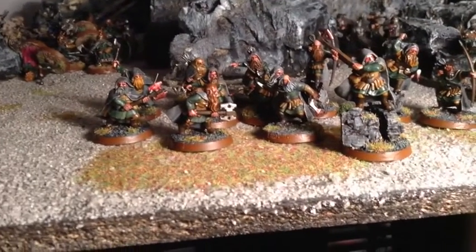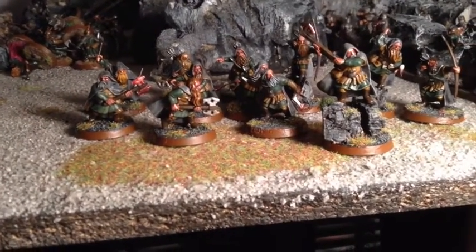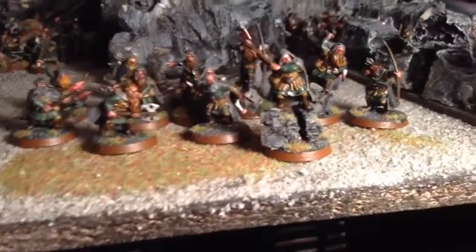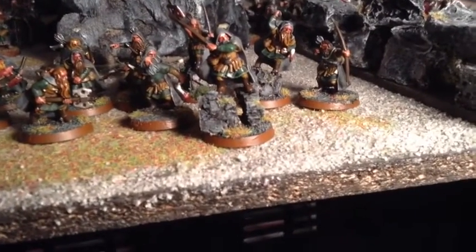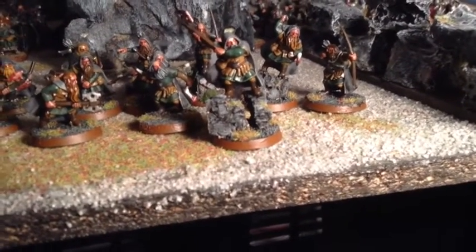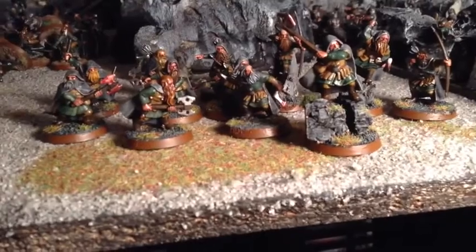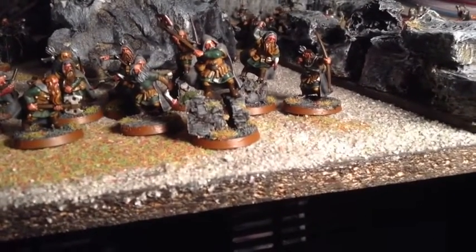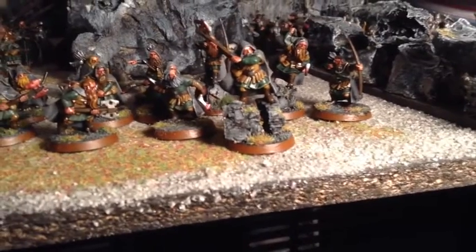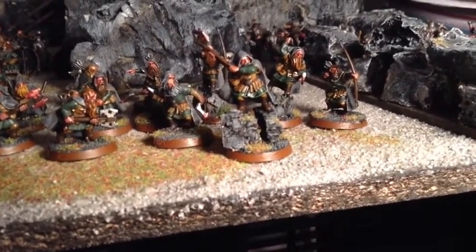Votre figurine est terminée ! Je vous l'ai mise avec ma troupe de 12 rangers au complet — ça donne un super effet. J'ai mis un peu de mousse sur le rocher et un peu d'herbe sur le rocher et le socle. Vous voyez mes 12 rangers : 4 avec hache de main, 4 avec arme de jet, et 4 archers, dont deux surélevés. J'espère que ce tutoriel vous a plu et voilà comment peindre des rangers rapidement avec un super rendu. Merci à vous tous, et à la prochaine !